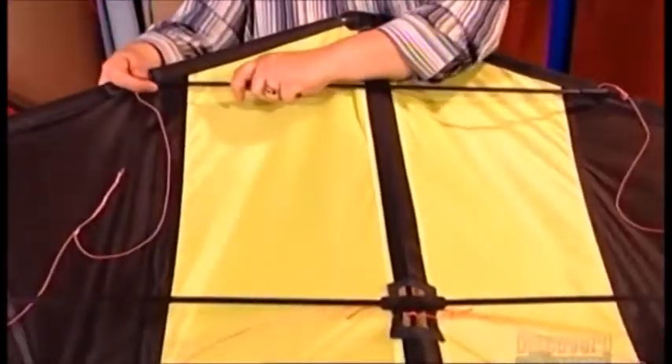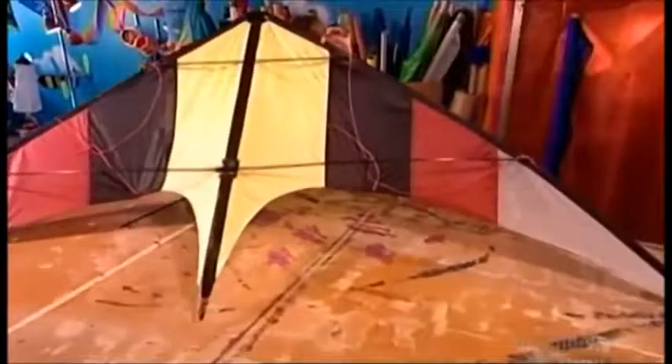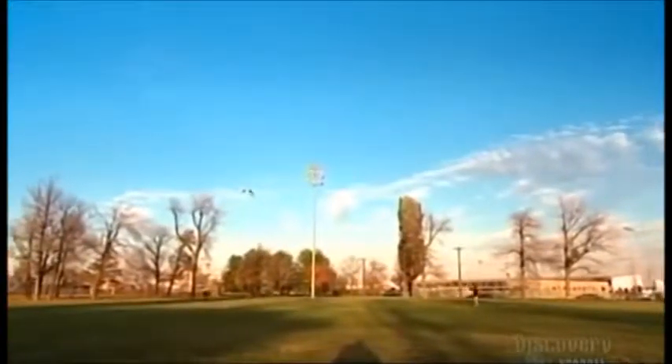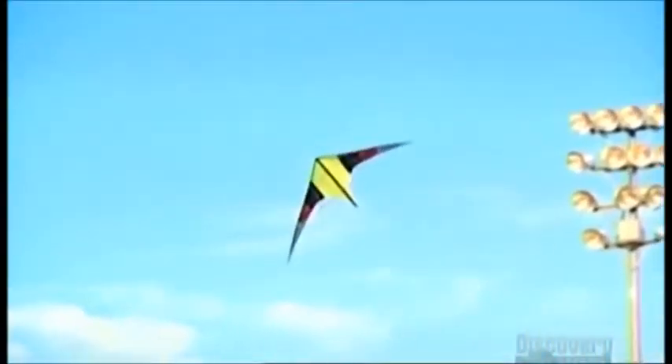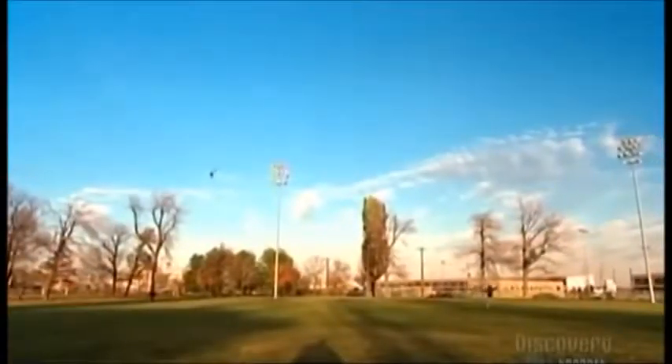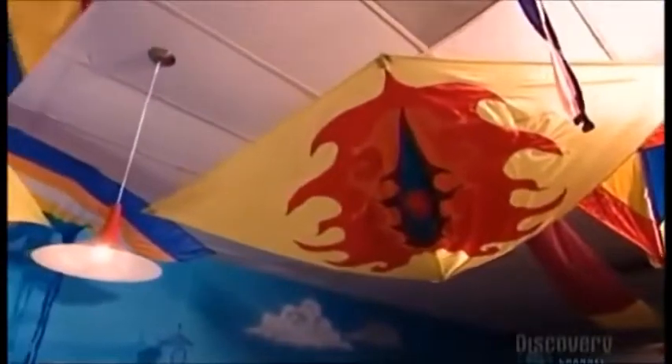Finally, additional rods under the wing provide more structure and support. These rods spread the kite and help keep it open. For $250 you can buy a handmade model like this one and go fly a kite.